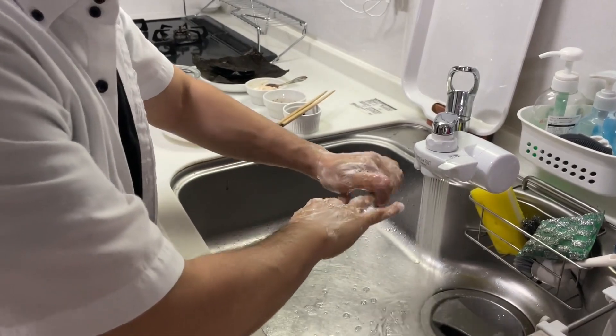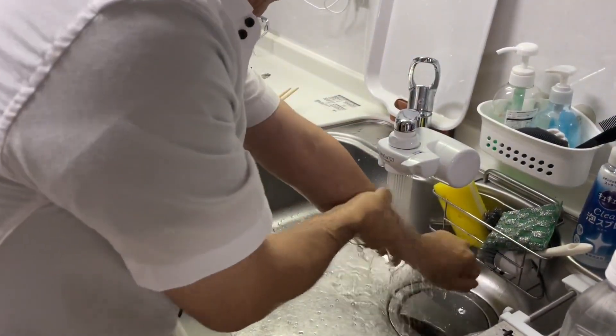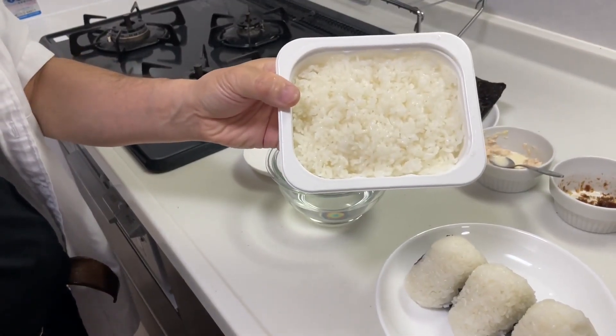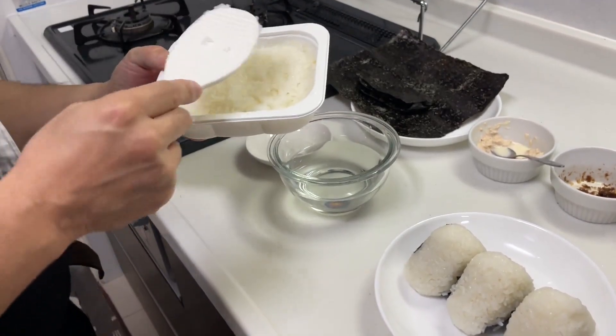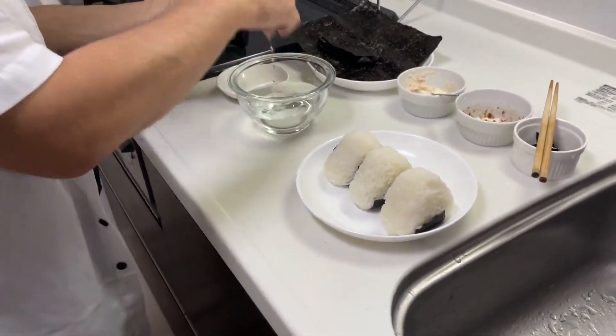I wash my hands thoroughly with water instead of using alcohol disinfectant. If cooking rice proves to be challenging, it's perfectly fine to use cooked white rice like this.